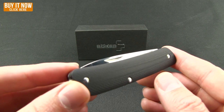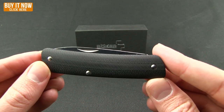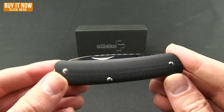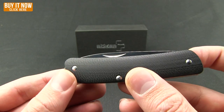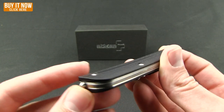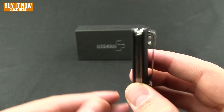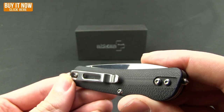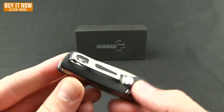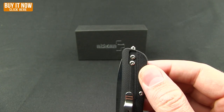All four models are the same, going from one — the most simple — all the way up to four, which has the most tools in it. I want to point out the similarities first. Starting out with this really nice contour G10 — obviously you're looking at the city here in the black. It has screw construction rather than rivets, and it has the deep carry pocket clip that can be either tip down or tip up carry.